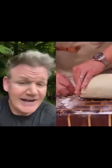Get your duxelle down onto a layer of prosciutto and then roll that up into a cylinder. Roll it nice and tight so it doesn't shake like a football. Put your beef in the center, a little egg wash just to seal this up. And sometimes season that a little bit inside there if you wish.